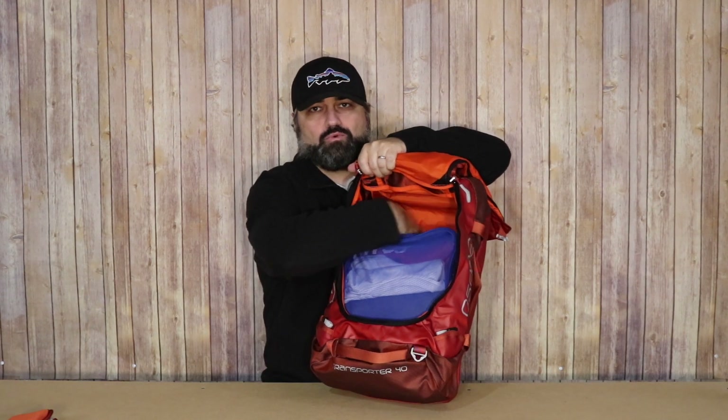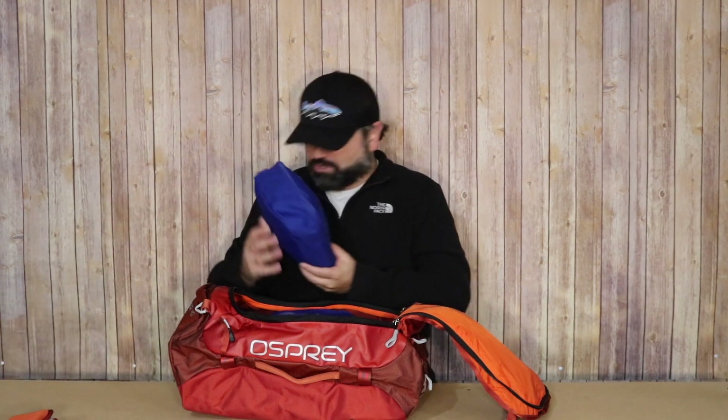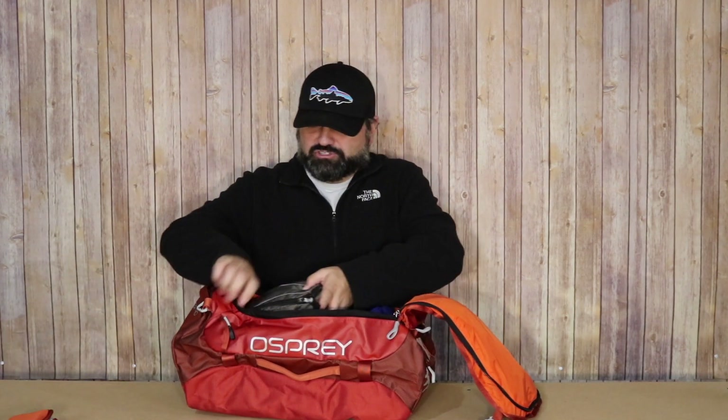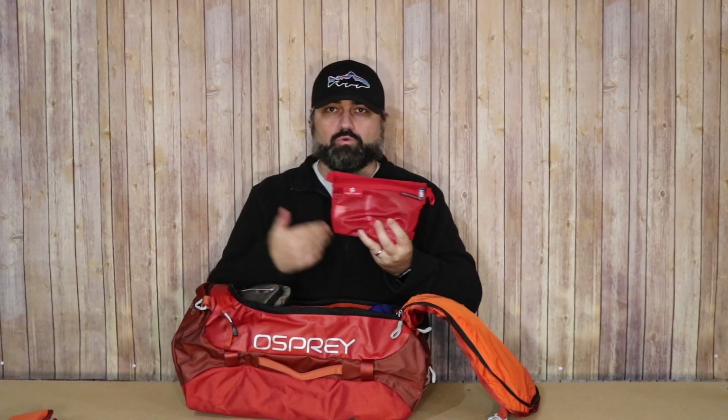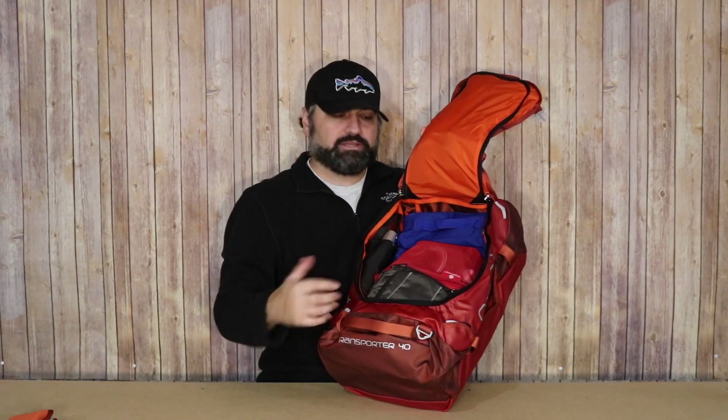There's actually quite a bit of additional room. Going ahead and compressing this down — if I wanted to throw something on top, I have that ability. I love being able to compress and the fact that it keeps items in place without shifting. A small Eagle Creek packing cube, toiletry bag, a bag with cords, cables, and chargers easily go in, plus an umbrella. You could probably even throw a puffy or lightweight jacket in here.